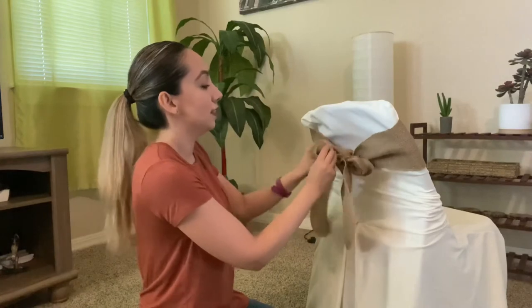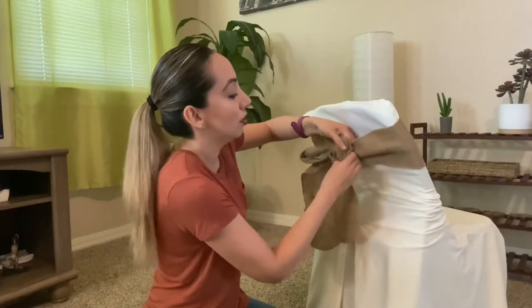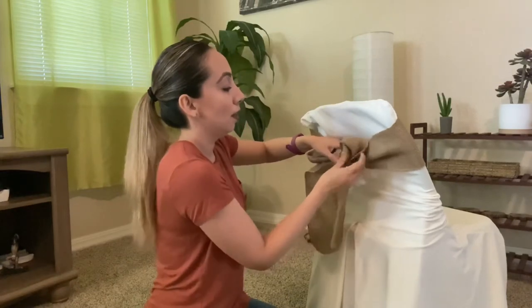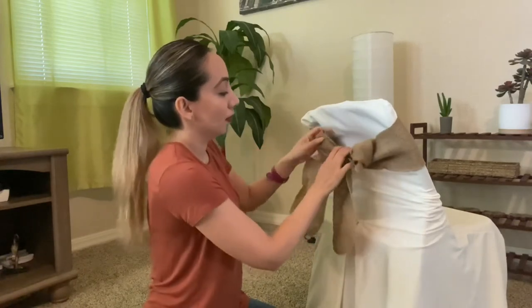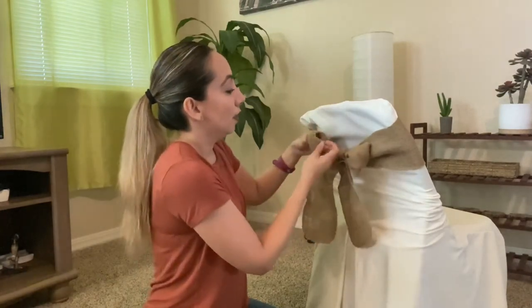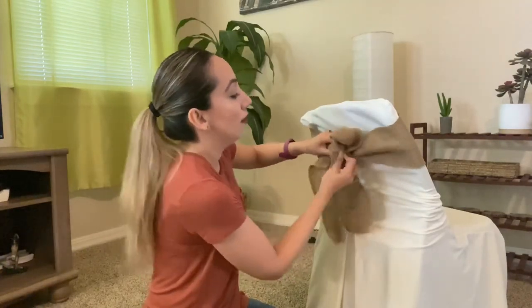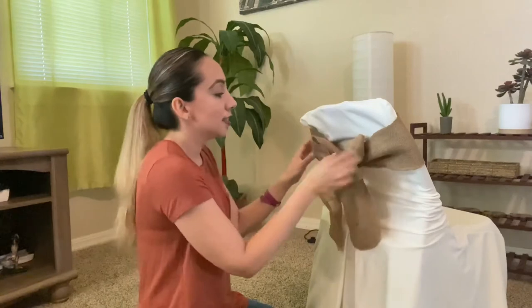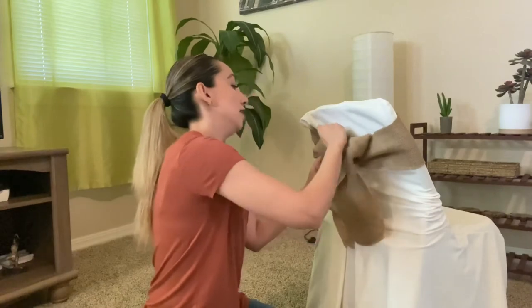We're going to cross the loops, bringing one on top of the other one and tying it. In this case this one looks a little off, so we need to fix it — we're going to bring it down. From here we are going to start fixing the loops to make them a little more wide, big, and nice. It looks a bit off at first but then you start fixing it and it will look nice.